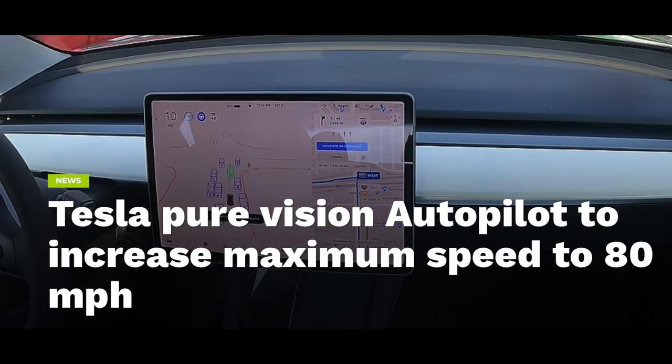Did you know that you can't exceed a certain speed in autopilot? If you're on the interstate, on my Model 3, I can't go above 80 miles per hour. Newer Model 3s and other Teslas have a higher speed threshold, but on my Model 3 there is a limit of 80 miles per hour.